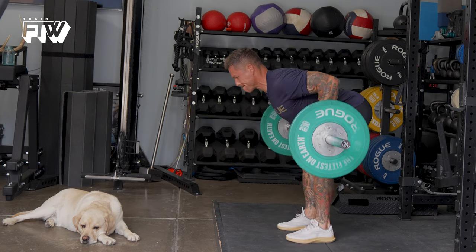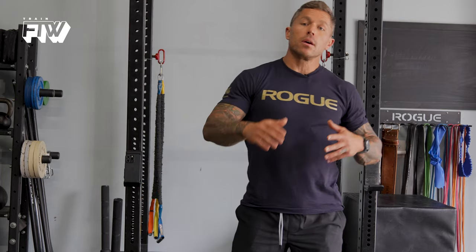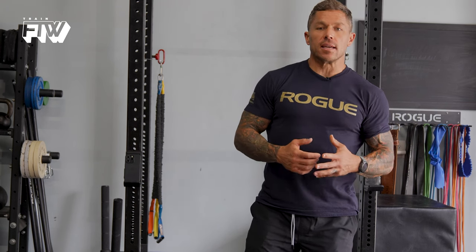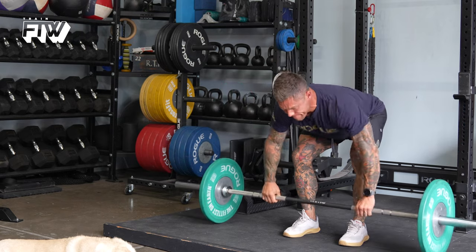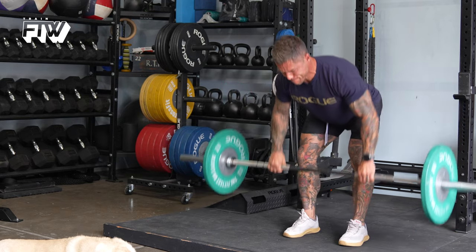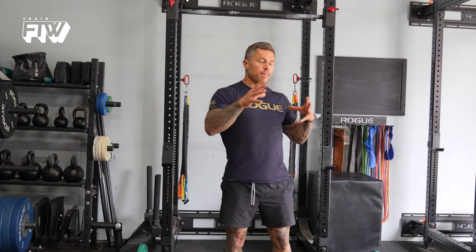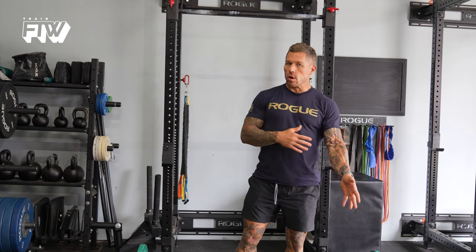A couple of things to focus on as you perform the Pendlay row. Make sure that you're moving both slow enough and with the appropriate load to feel your lats and parts of your upper back working. If you're turning this into a hip exercise where you're driving your hips up to assist the movement — those are cheater reps, which can be great to finish a set — but for the majority of your repetitions per set, you should feel your lats and rhomboids and parts of your upper back working more than your lower back.